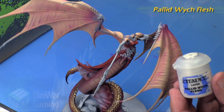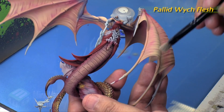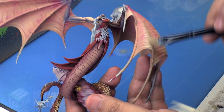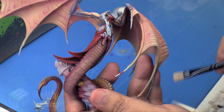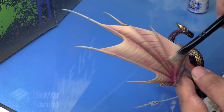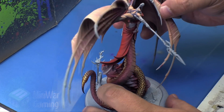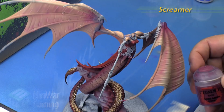Next we take some Pallid Witch Flesh and grab a medium dry brush to finish this effect on the wings. I'm concentrating most of my brush work in a downward fashion on each of the membranes, putting more color at the bottom of each section and going about two-thirds of the way up each section of the wing to get some highlights and bring out that texture. It's fairly subtle — we didn't really want to disturb all the little subtle effects we had going on.